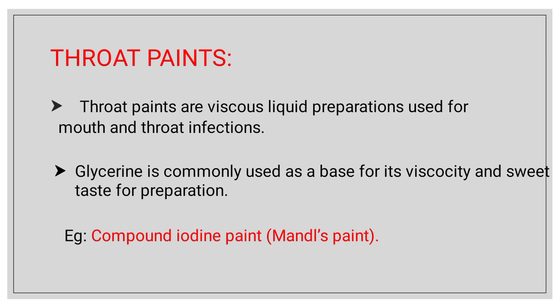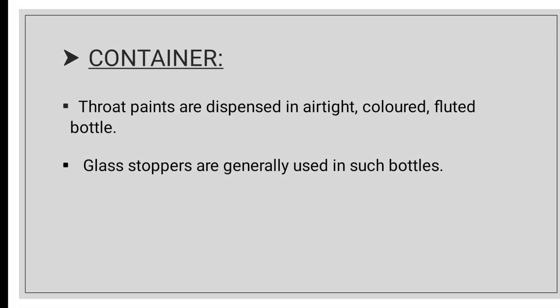The preparation is very sweet, as they are using glycerin. For example, compound iodine paint and mandel's paint — these are very important exam questions. For the container, throat paint uses an airtight colored fluted bottle with glass stoppers normally used in the bottles. For external use only.